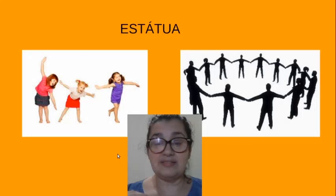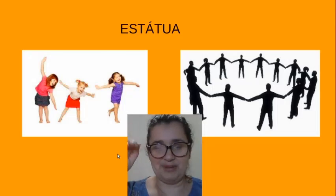Façam com bastante carinho as atividades, ok? Boa semana para vocês e até a próxima. Tchau!